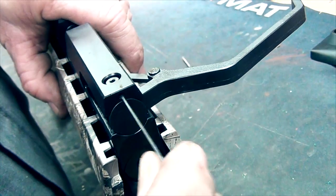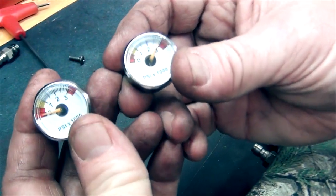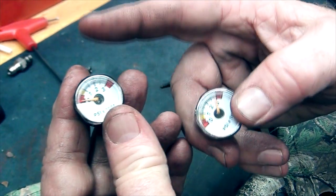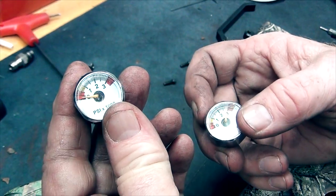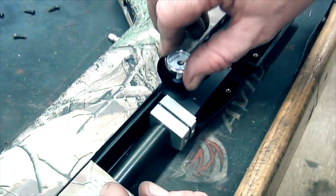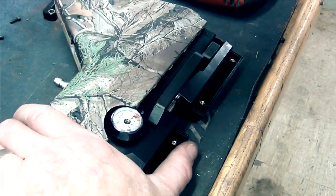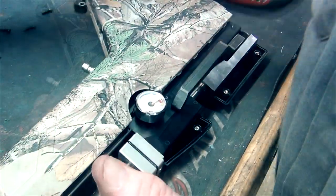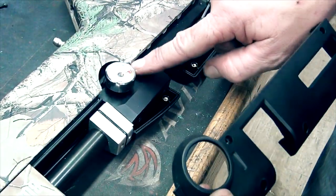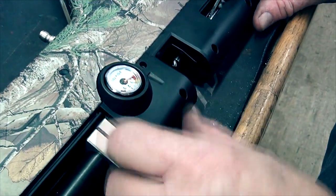Don't over tighten that — just snug is all you need, two finger tight. So this customer's gauge was a little off, not sure exactly why. This is the factory Crosman gauge, but we found a supplier that makes the exact copy, so we're going to replace it for him while we're in here. We put some good blue tape on it. One thing to remember is this lip right here goes underneath, so make sure it goes underneath this part of the stock.